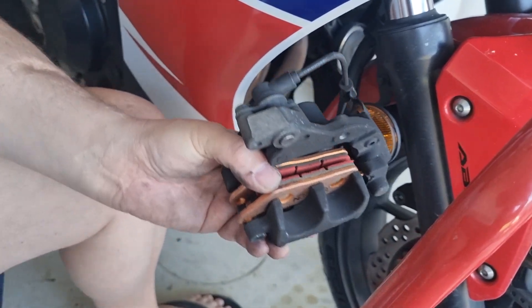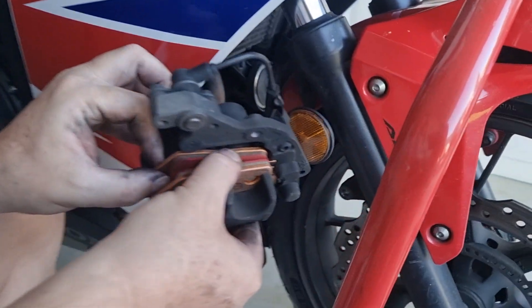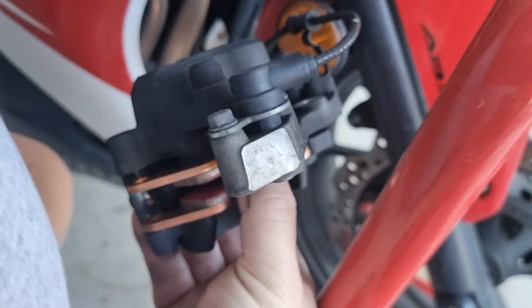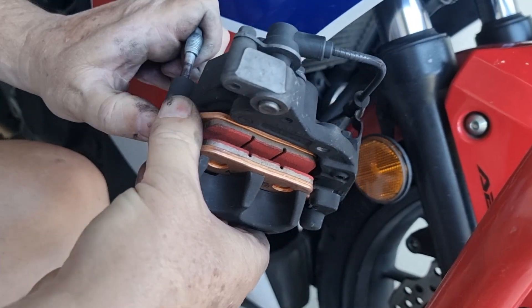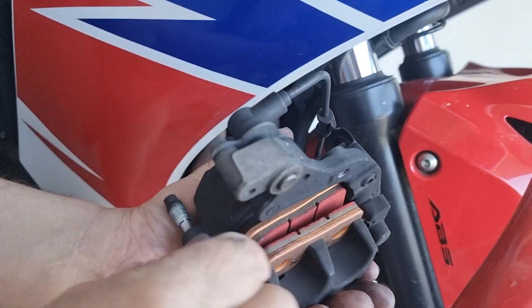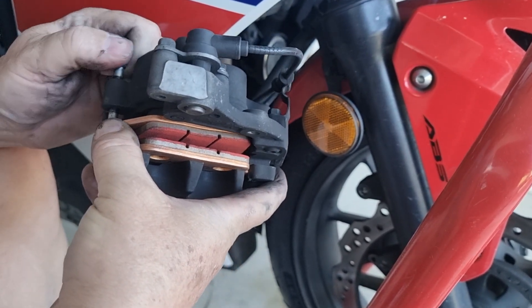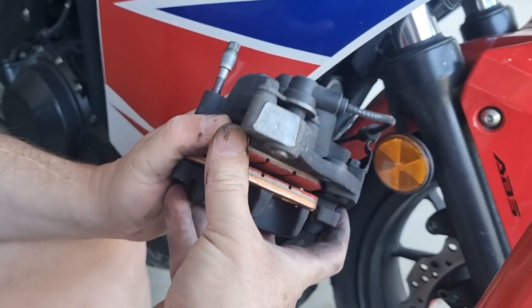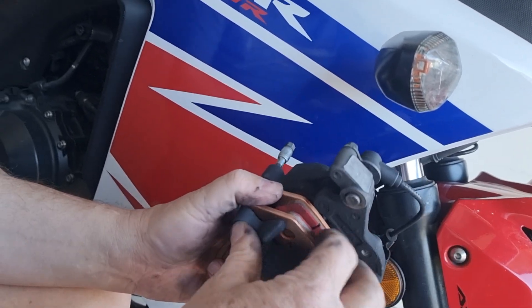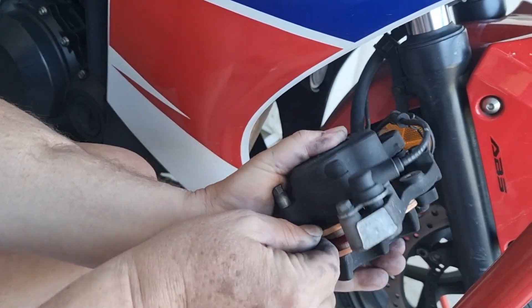I'm going to wipe this pin down and then grease it. You've got your new pads in there and you're going to push them down a little bit. Use just a little bit of grease on this pin — don't put a lot, because you don't want to mix grease with the pads. As you're pushing that down it's going to go through. It's hard to do because you want to push down while you're pushing the pin through. Now they're both through. Just spread the pads as good as you can.